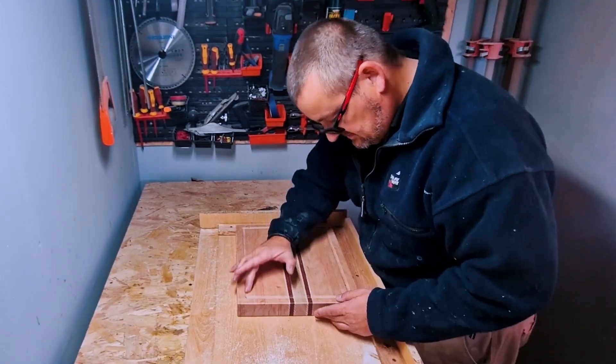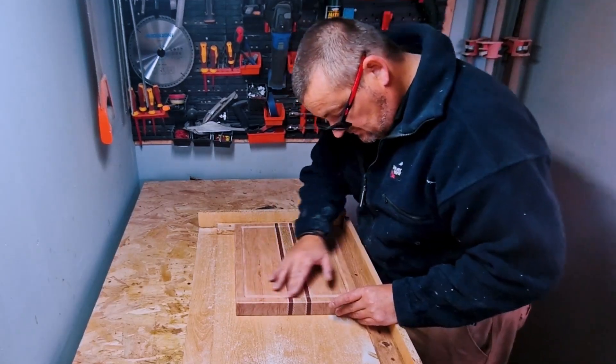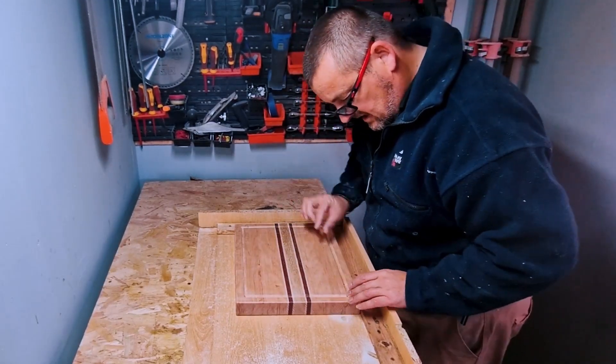There you go — a nice shallow 10mm juice groove. Very happy with that. So that's the board with the juice grooves, 10mm, just nice shallow ones.